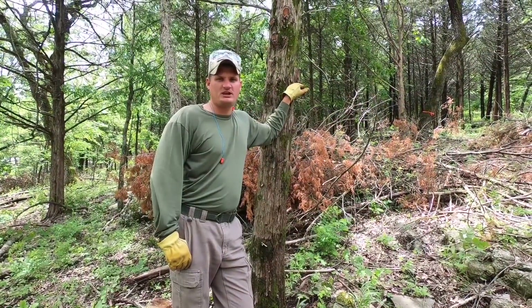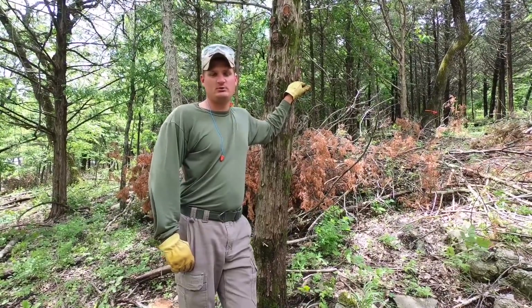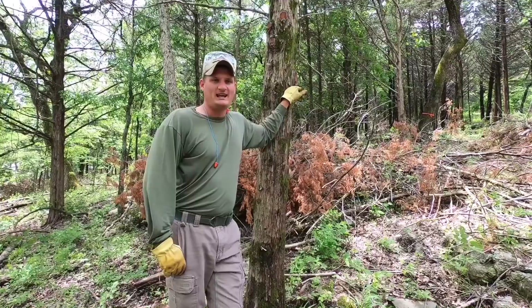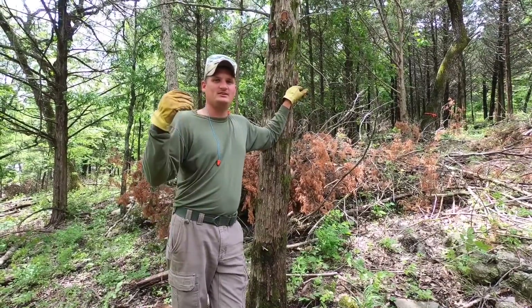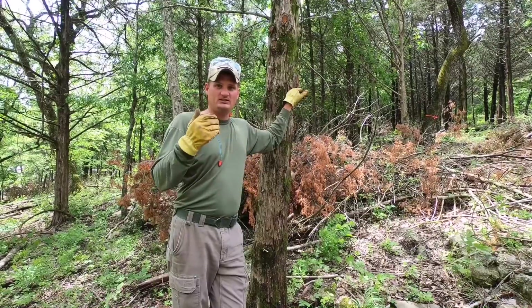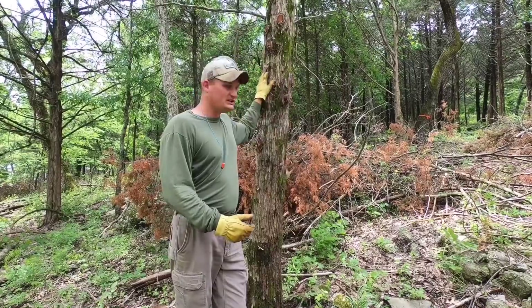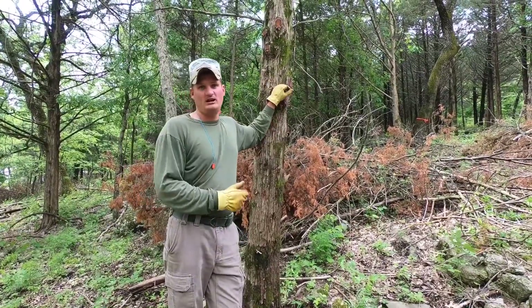Welcome back to Sawyer Ridge Farm. I'm Jacob. Today we're going to be doing something pretty cool that we've been wanting to do for a while - we're going to be cutting down some cedar trees and milling a cedar raised bed. Literally from the tree to the garden is what it's going to be.